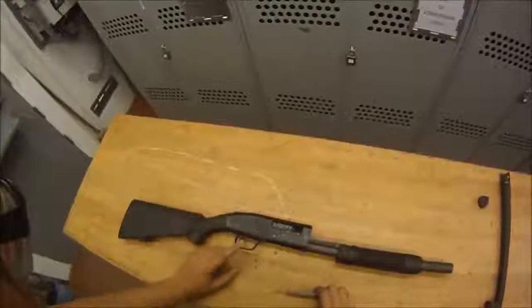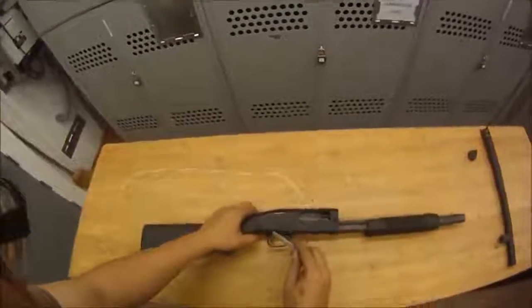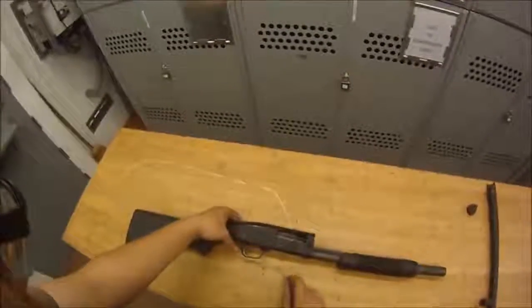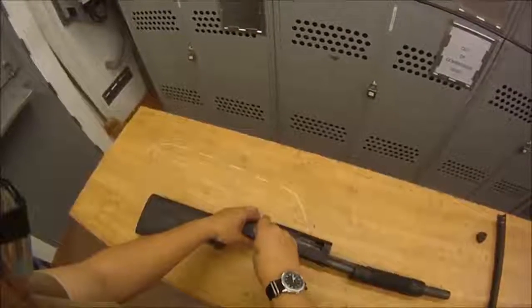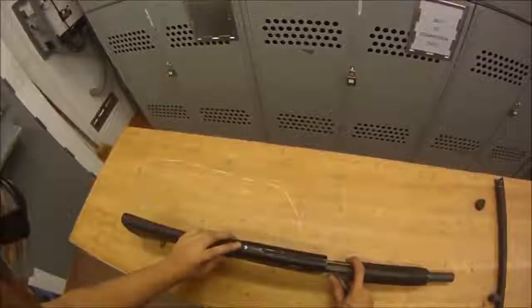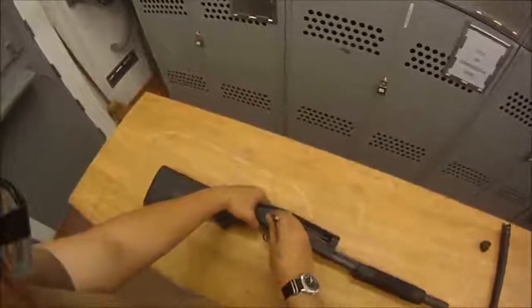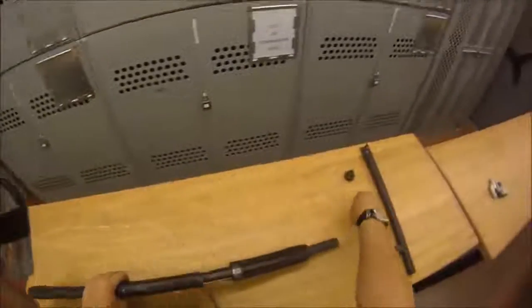Next, we're going to take out the trigger group by removing the retaining pin. The retaining pin is right here — you just take a punch or something pointy like a pin and push in on it. But before we do that, make sure the safety is still on safe, you don't want it on fire. Press it right there, it'll come right out — there's your retaining pin.